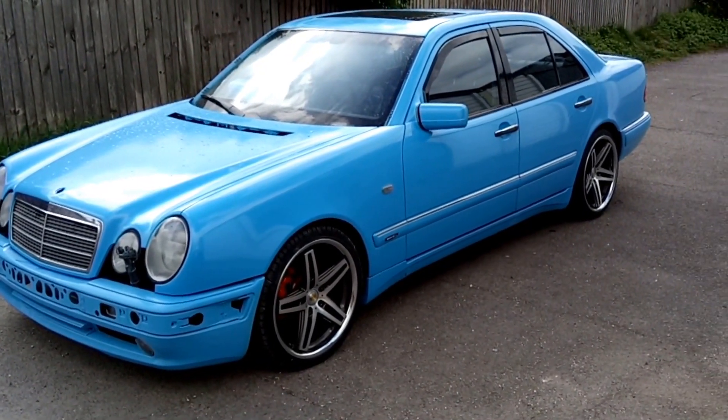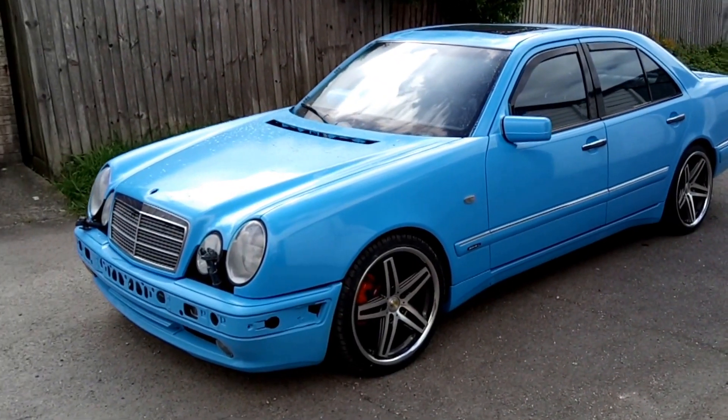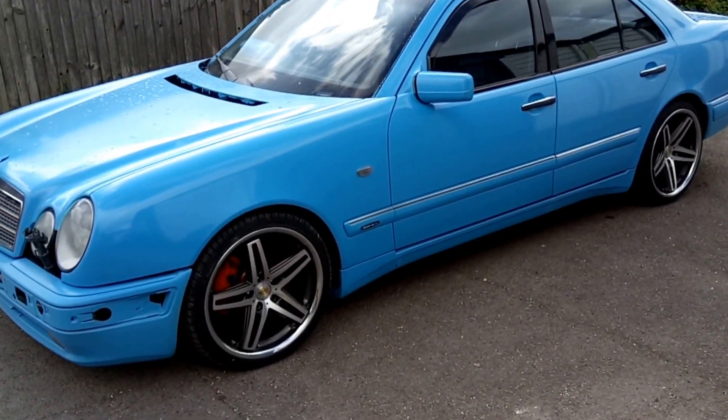What's up YouTube? I thought I'd share it with you. This is my W210 E55. It was a wreck when I bought it. Now she's looking quite swish.